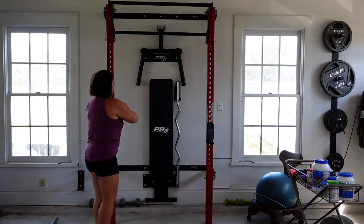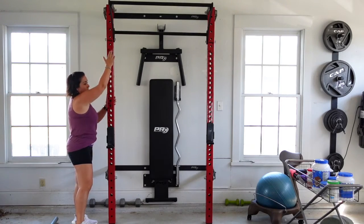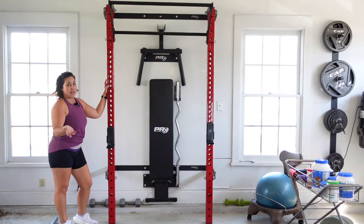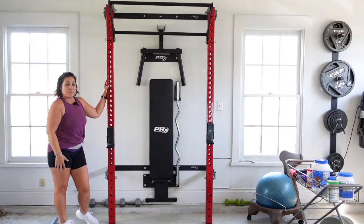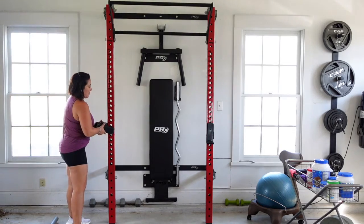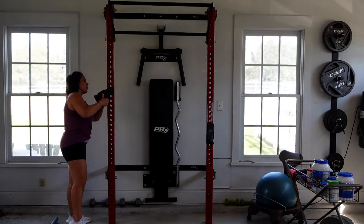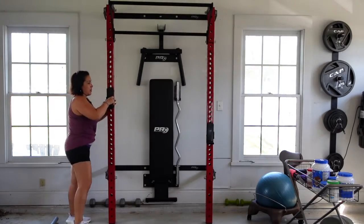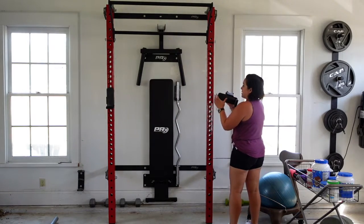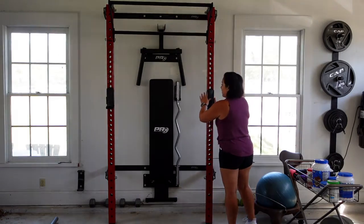It's got numbered things on the side so that you can keep your bar straight. So let's say we're going to do squats — I'm probably going to want the squats at about 13 or so. I'm going to put it right below the 13, put it in here, then put it right below the 13, put it in here, and close that down.